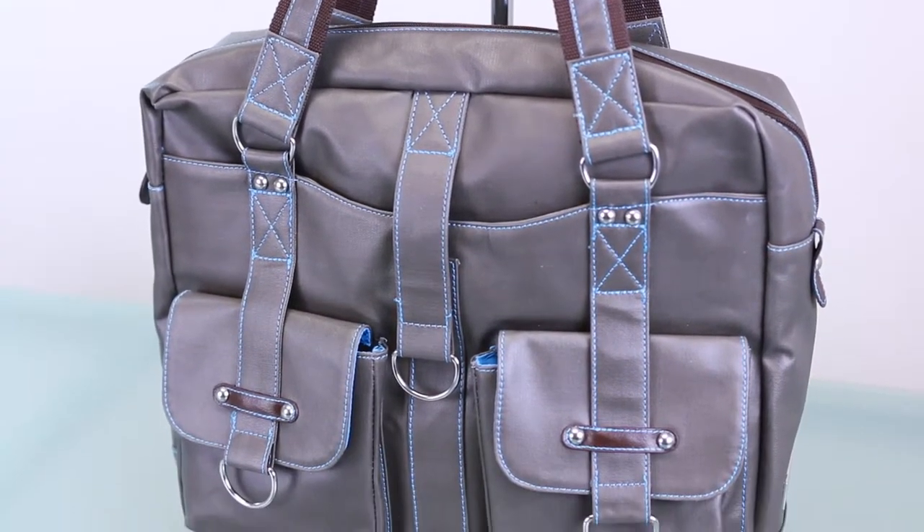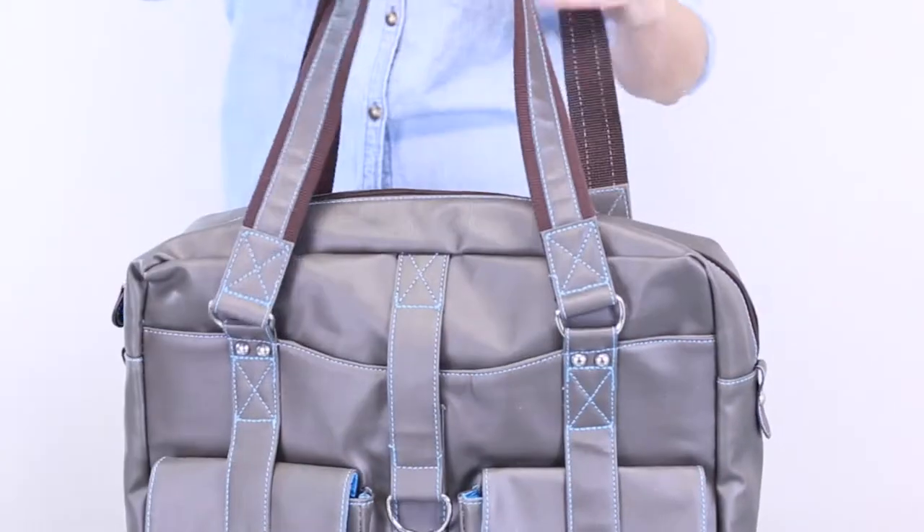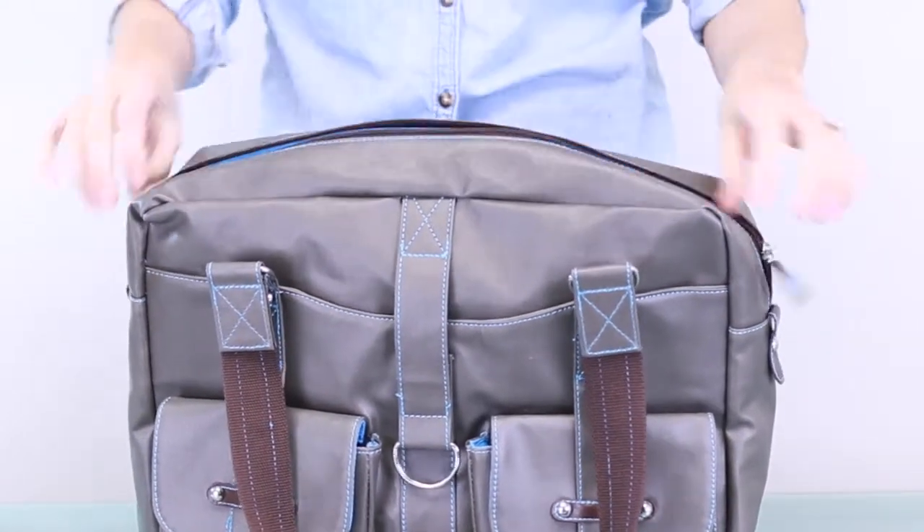This bag has been in our collection from the beginning and never disappoints. The two thick, flexible straps fit comfortably on your shoulder, and the nylon zipper on the top keeps your items secure.